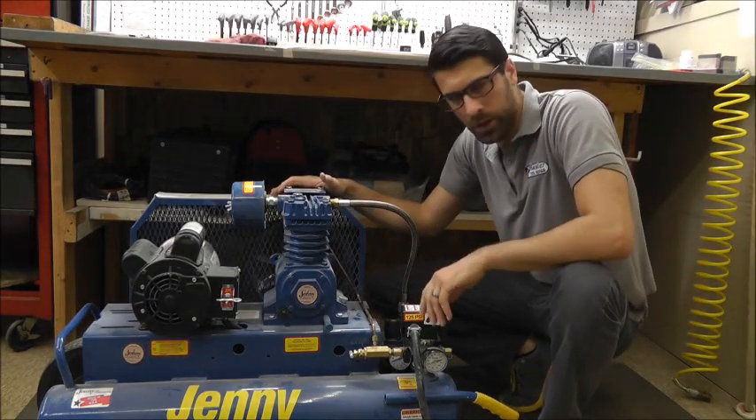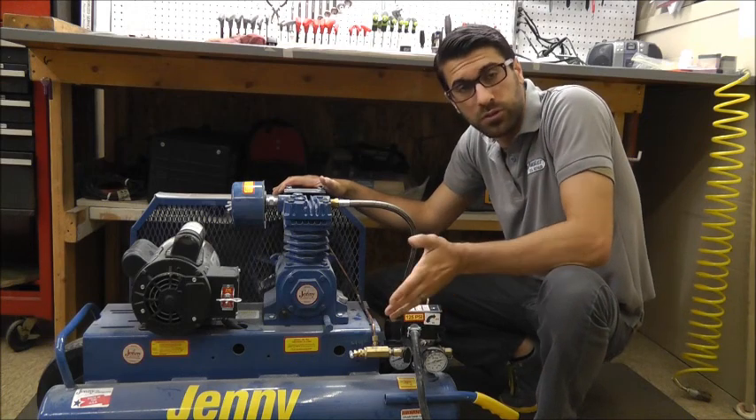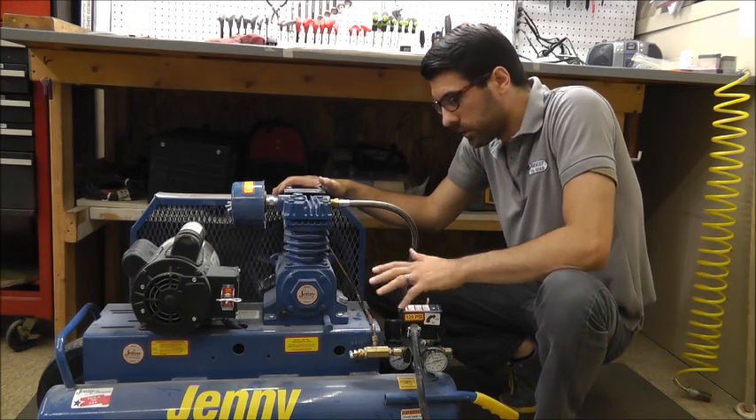Hello, once again this is Derek with Master Tool. Today I'm going to explain in a short video the difference between a stop-start and a constant-run type of compressor.